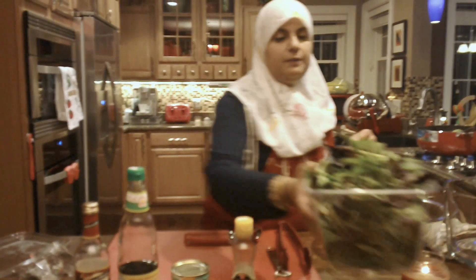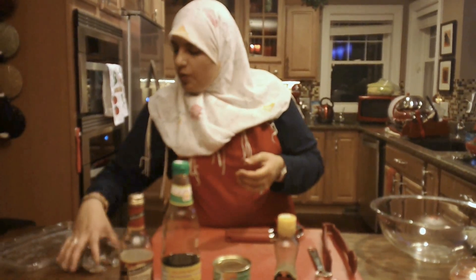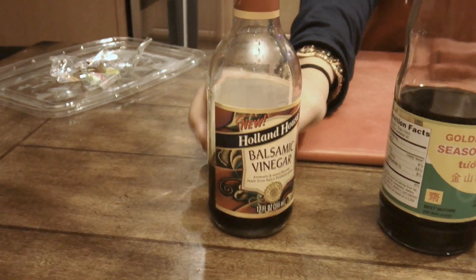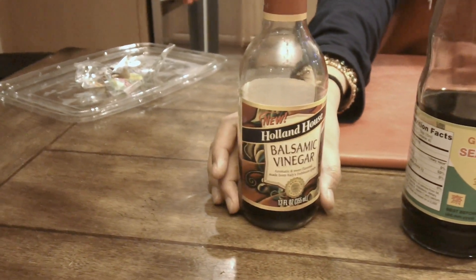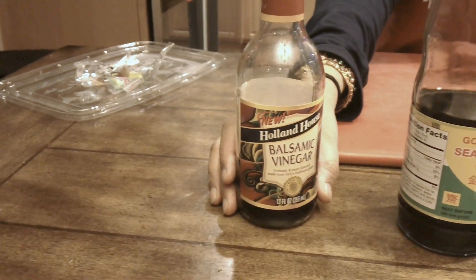We'll keep the greens aside for now because we're going to make the dressing. For the dressing, we're going to be using some balsamic vinaigrette. There's also a blueberry balsamic vinaigrette available if you want to use that — that's perfectly fine. If you've never used balsamic vinaigrette, I really recommend you get it because it's an amazing product.